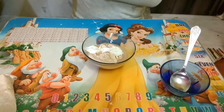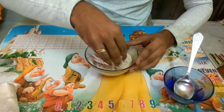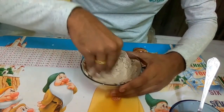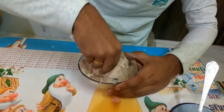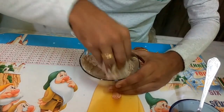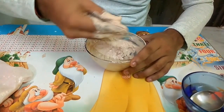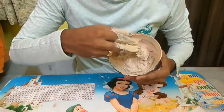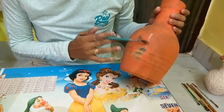After that we have to mix it properly. The mixture is ready — the thickness of the mixture is like this. After this we start to apply the glue on the pot.